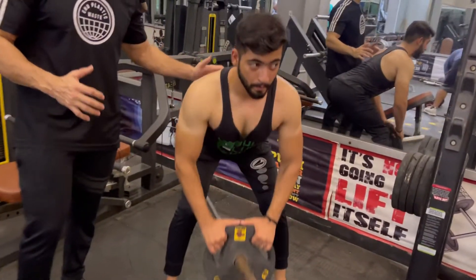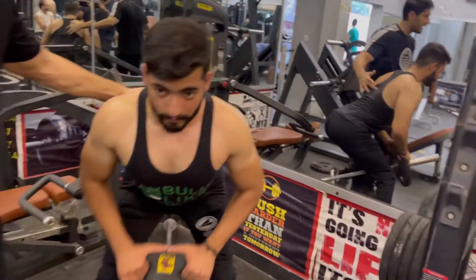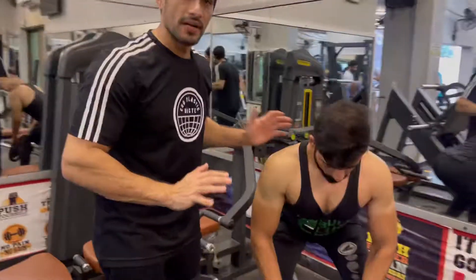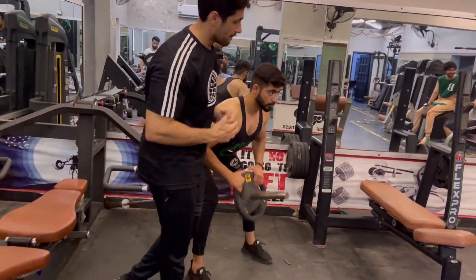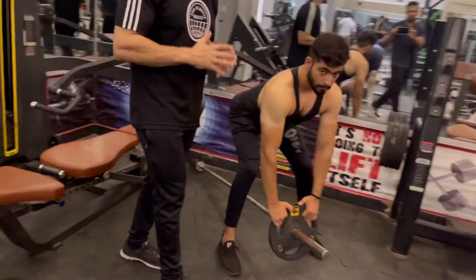We will start with 10 reps, then we will add plates and do 15 reps, then 18 reps. If it feels easy, you will add 5 more plates after that.